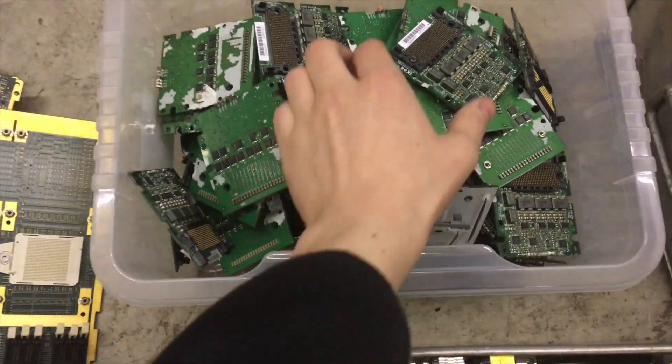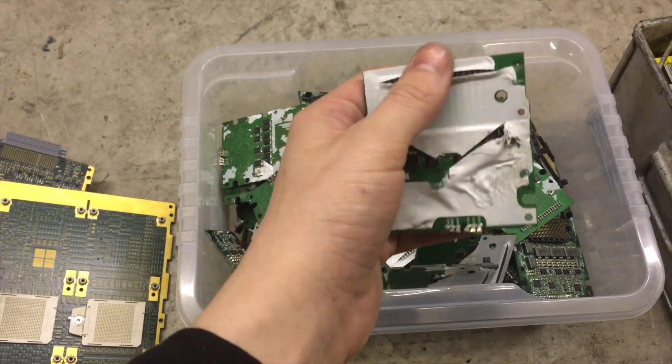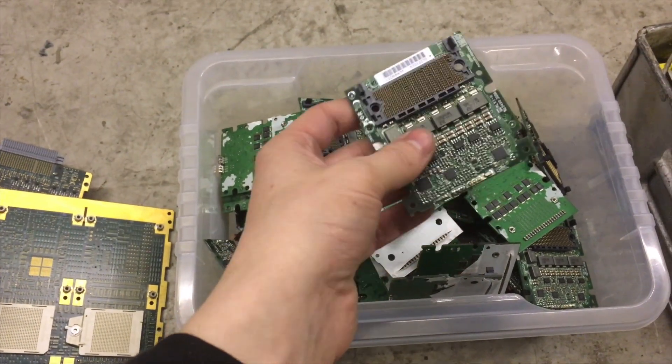Over here we have a box of the small power boards from the processors. We've taken off the aluminum back plate and cut off all the cables as well, because they'll be recycled separately.